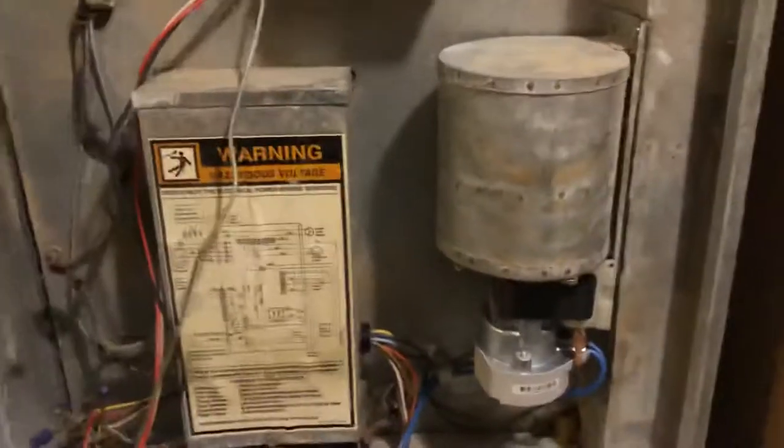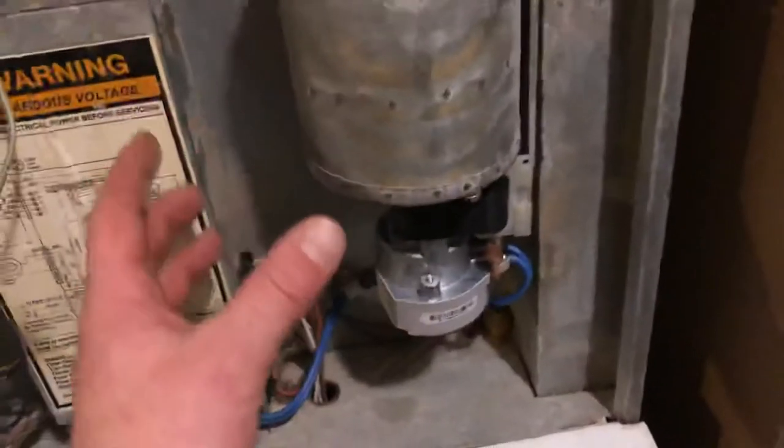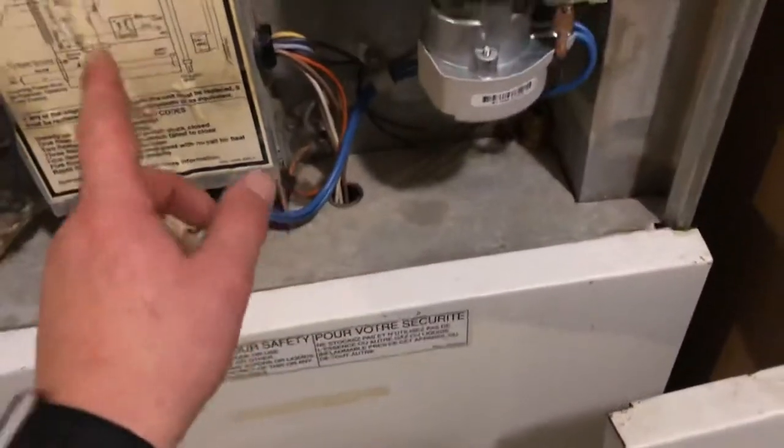Real quick, what I had to do: take off these bolts — these small screws, flat standard screwdriver — one, two, and the third one right there on the back wall. That third one was a real pain to get.